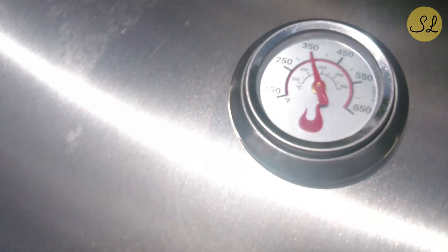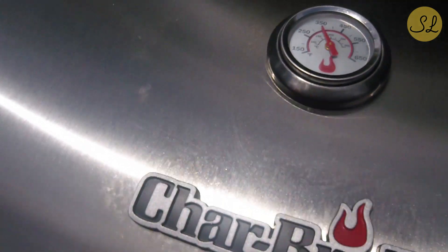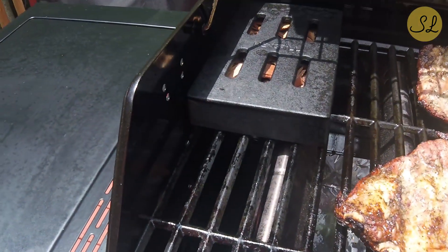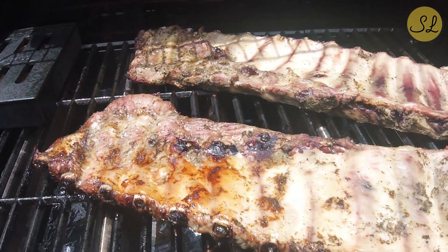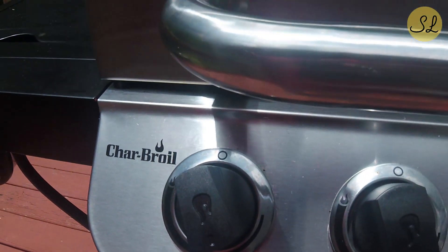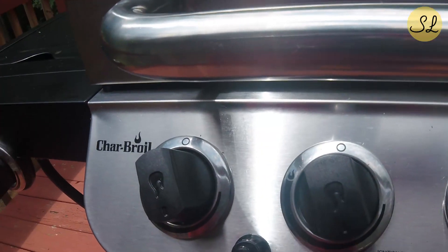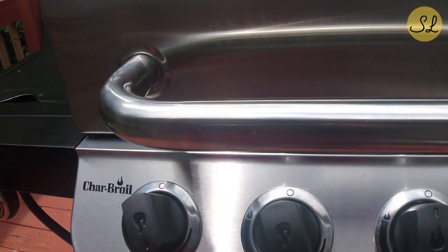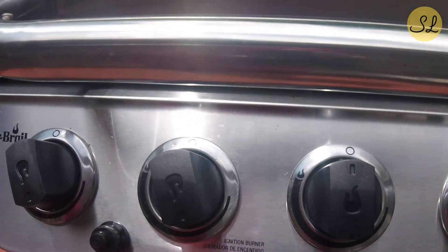Right now the temperature is at 350 — I actually want to have it closer to about 300. I just have some ribs here grilling. I've got five burners and I turned three of them off so I can control the temperature. I want to cook it at about 300 so it'll be nice and moist, but I don't want it to burn or to brown too quickly.